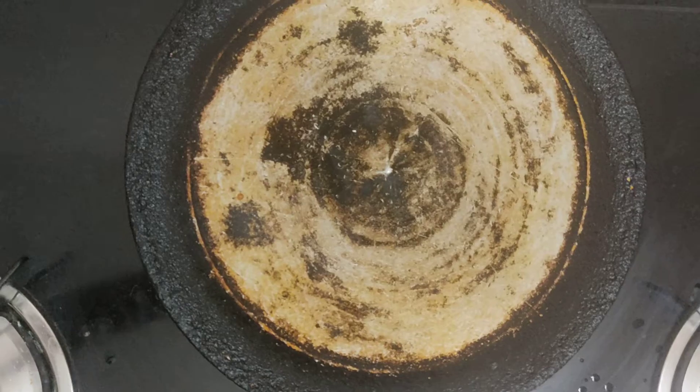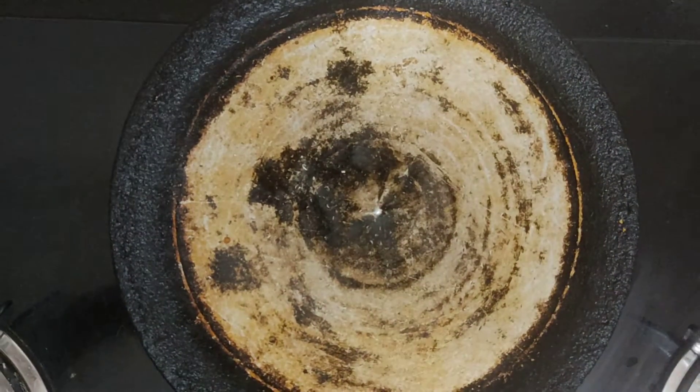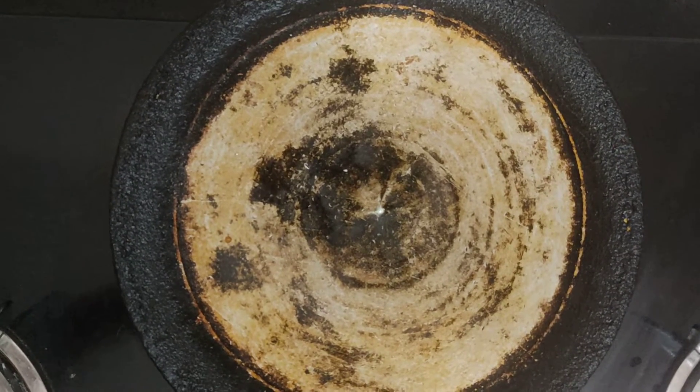First, heat the pan and for checking, you can sprinkle a little water. You can hear the pop-up sounds. Now our pan is ready.